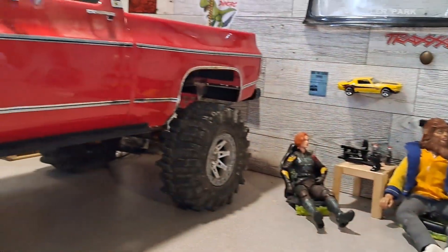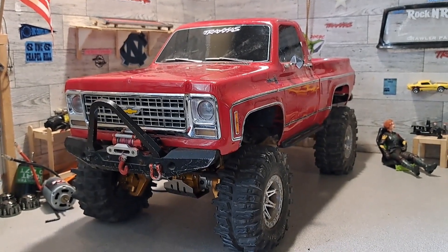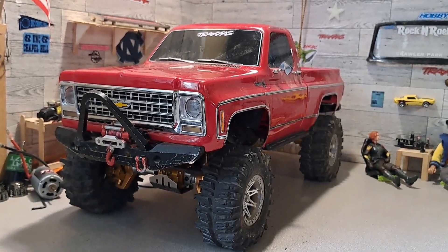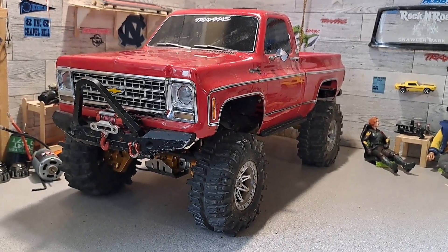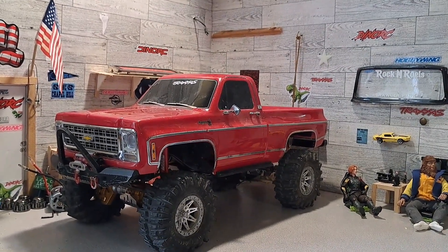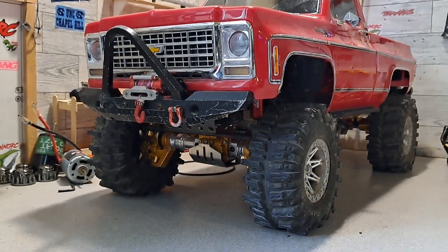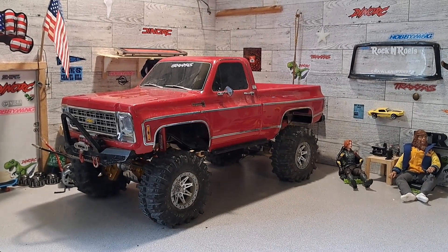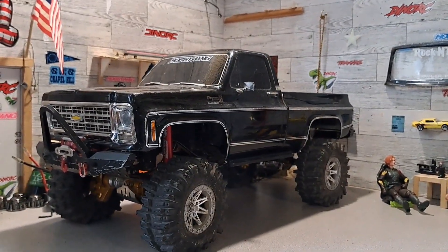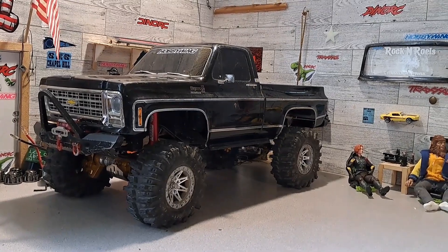One more thing before we go out - I always wondered what my High Trail would look like if I'd gotten the red one. I actually wanted the red one when I bought mine but they were new, you couldn't find any of them. I got lucky and found the black one at a hobby shop. I love my black one now, but looking at it I do like the red one - I already have red shocks and everything. I didn't want the red and black axles to be honest. What do you guys think - do you like the red better than the black?